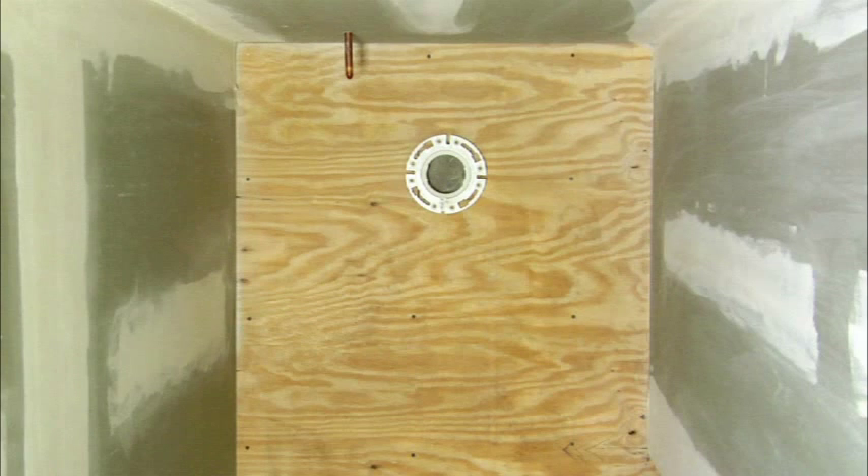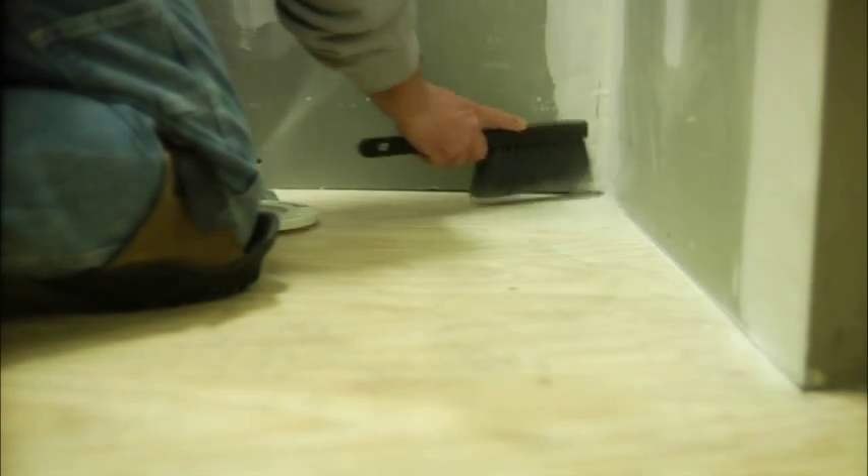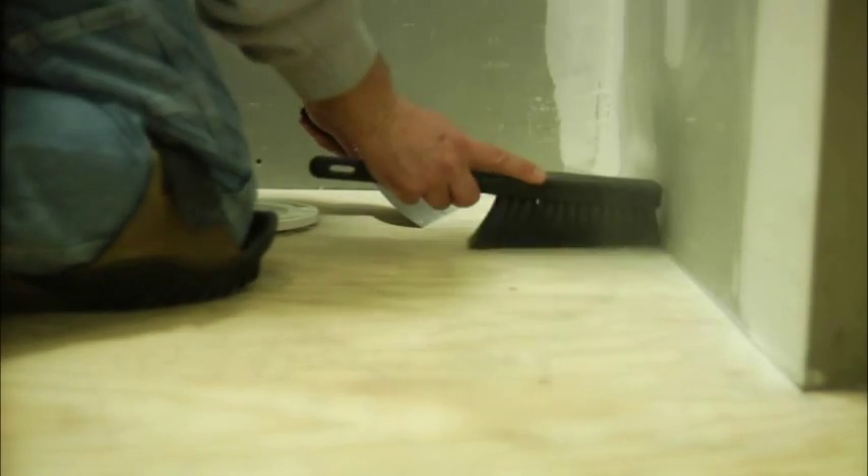It's important to ensure that the surface upon which you are using Duroc Tile Membrane is properly installed according to the manufacturer's specifications. The surface must also be clean, flat, even, and designed to support ceramic tile. In addition, double check to make sure that you've removed any sealers, waxes, bond breakers, or dust and dirt.